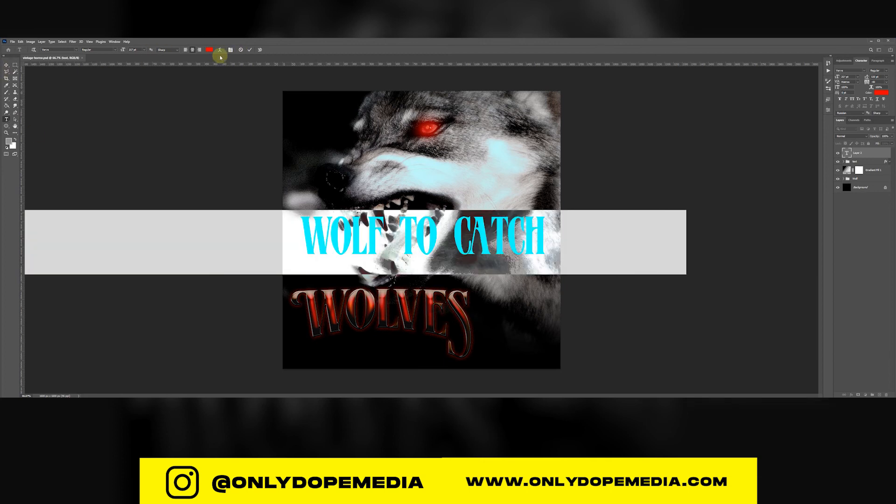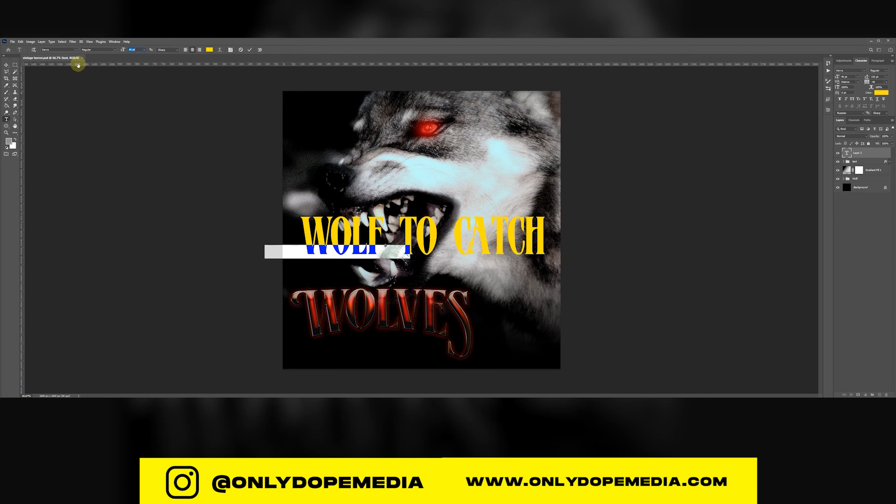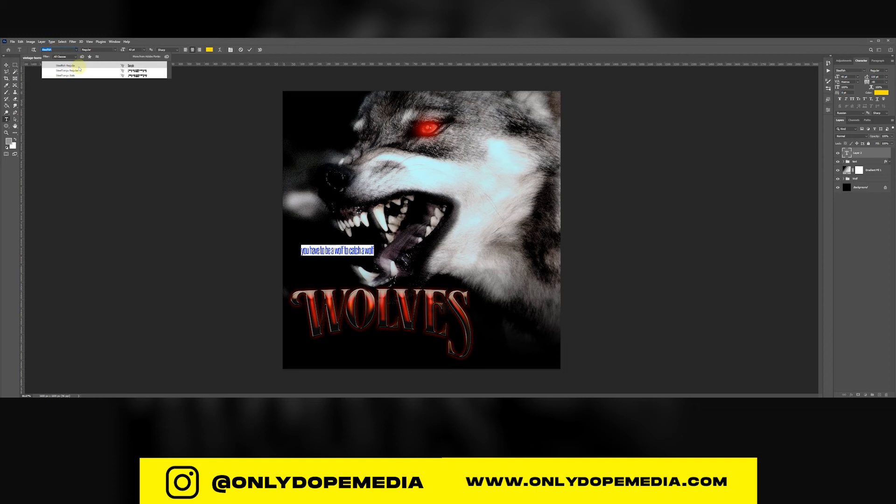The quote: 'You have to be a wolf to catch a wolf' — I think that's from Training Day, Denzel Washington said that. I'm going to use yellow, because yellow is a contrast of red. I'm using Steel Tongs for this font, and I'm going to kern it a little bit — right now it's at negative 10, I just want to give it a little space. I'll place it right underneath my main title, sized so it ends at that W and begins at that E.